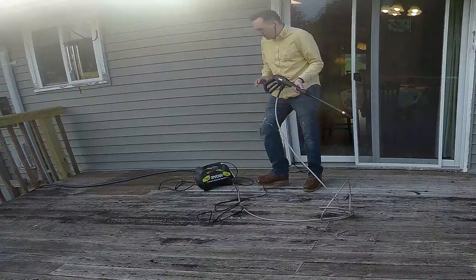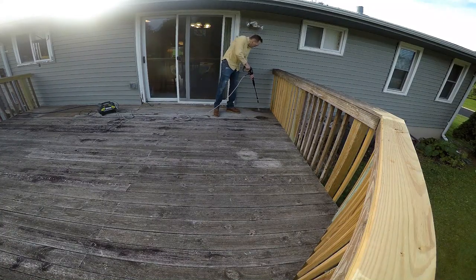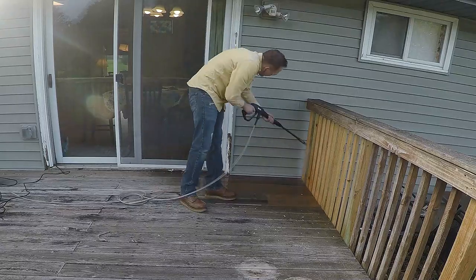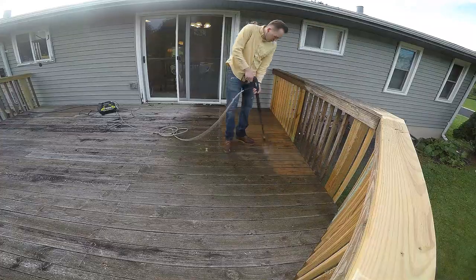With the repair phase complete, I started cleaning the wood with a pressure washer. I pressure washed both the old wood and the new wood because it helps open the pores on the new wood to help it accept stain.